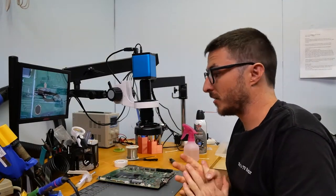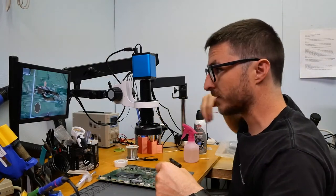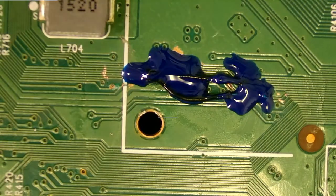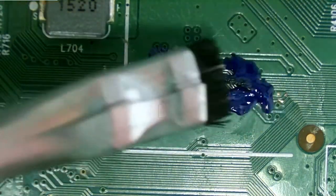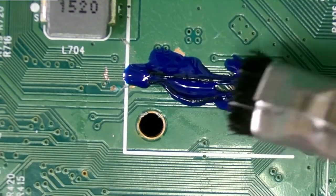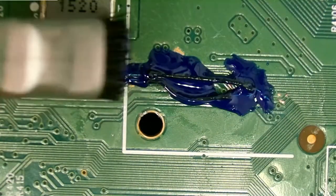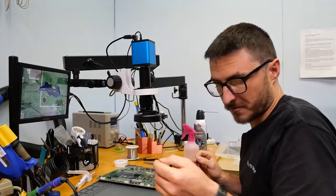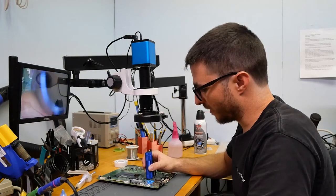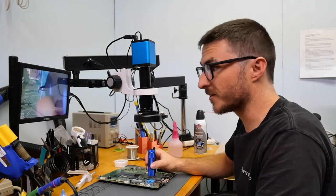Our last step is just to seal it all up, so we're going to use UV curing conformal coating. We're just going to add a couple of drops and I'm actually going to spread it with a little brush just to make it easier and faster, because we do have a lot on there. I'm going to be using this UV light to cure the conformal coating — it's going to take a few minutes. If you liked the video, if you found it helpful or useful, leave us a like and subscribe. Thank you for watching, as always.